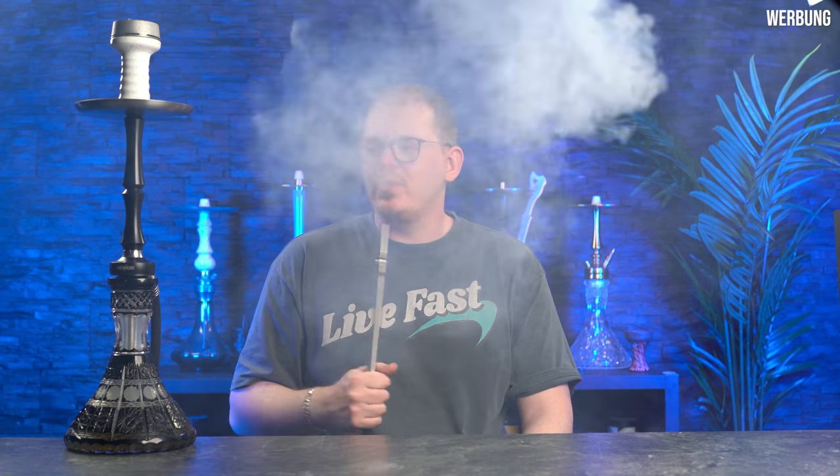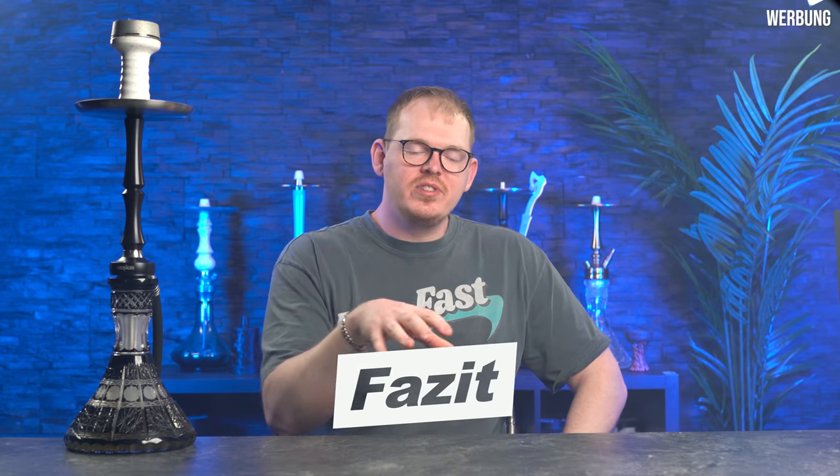Ein kompletter Zug dauert gefühlt anderthalb Sekunden — der Durchzug ist wirklich brachial. Auch der Anzug ist für 53 cm überraschend gut, besser als bei anderen gleich großen Pfeifen. Fazit: Wenn ihr eine Pfeife im russischen Stil wollt — Steckpfeife, kein Schliffanschluss am Teller, Steckanschluss am Schlauch, simples Design, aber brachialer Durchzug, einfaches und schönes Entlüften — dann ist die Honor Rise für euch das Richtige. Lasst mir eure Gedanken in den Kommentaren, Daumen nach oben, Abo würde mich sehr freuen.